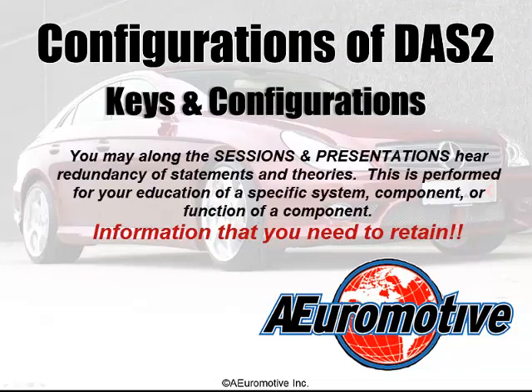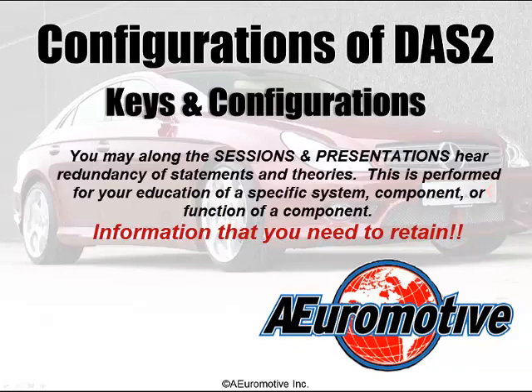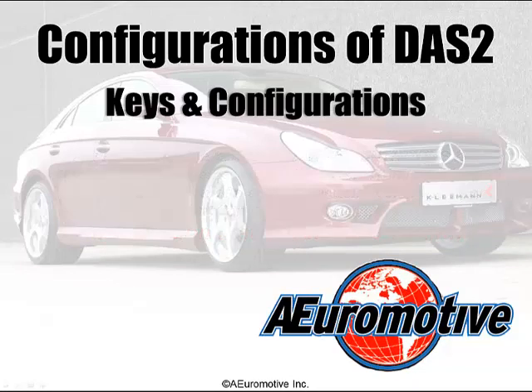The DOS2 system will be covered in this session of DOS configuration for the keys. Getting back to the DOS2 system and the bladed key — we don't have to go over that again. So let's move forward to the DOS2 configuration.